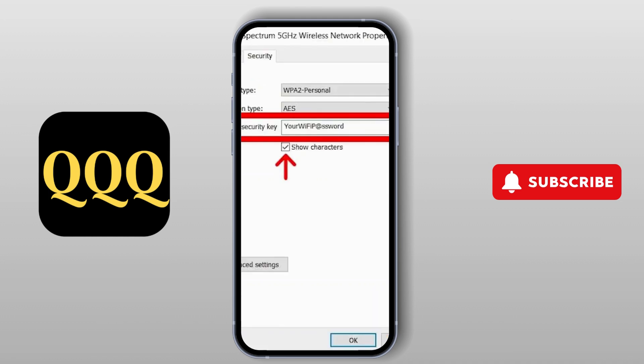Next, double-check your Wi-Fi password. Even a tiny typo can cause connection issues. Be sure you're entering the correct password when setting up the Dreamsock.